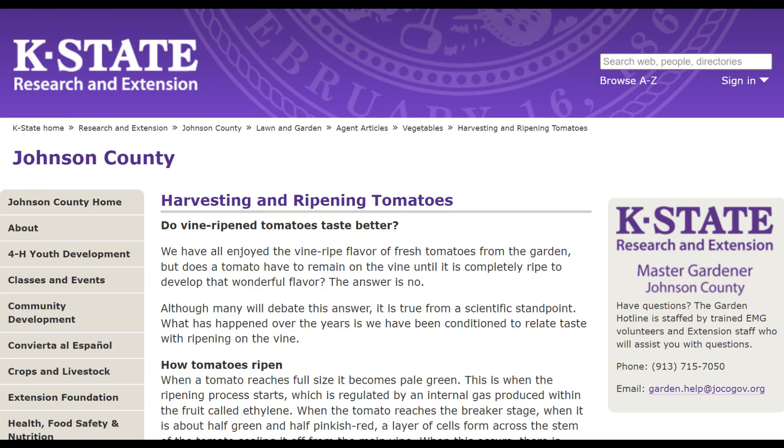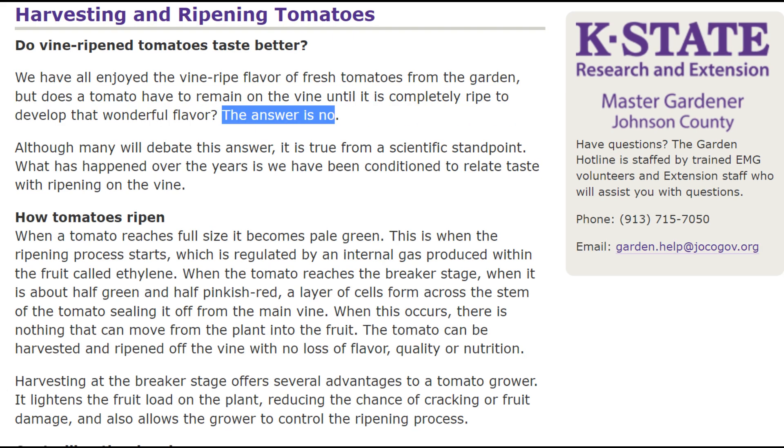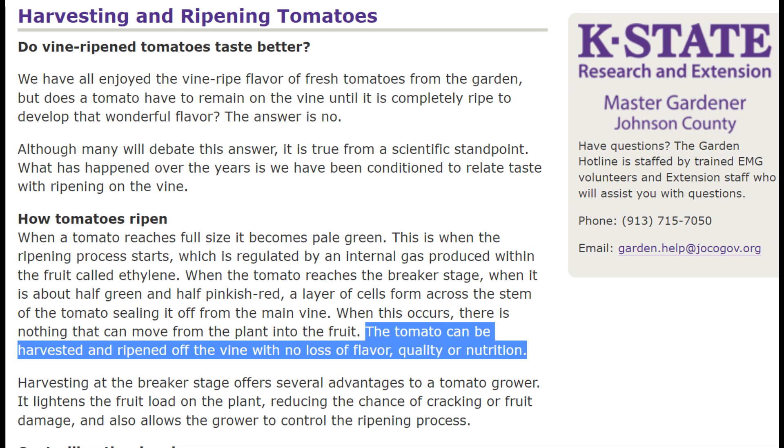Here is a study from Kansas State University Research and Extension: does a tomato have to remain on the vine until it is completely ripe to develop that wonderful flavor? The answer is no. The tomato can be harvested and ripened off the vine with no loss of flavor, quality, or nutrition.